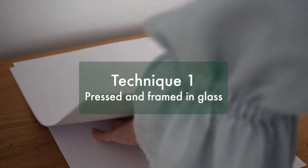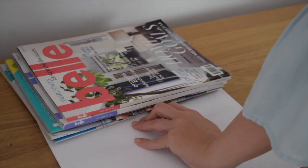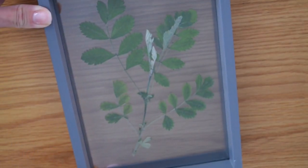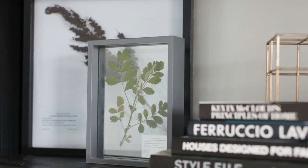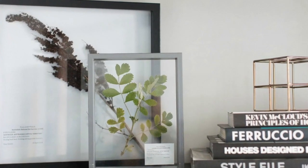Let's kick off with the first approach, which is simply to press and dry out your cutting and then frame it in between two sheets of glass. I didn't have to use any glue to secure it in place because this frame from the reject shop is quite secure, but you may need to use a few spots of glue. Don't forget to add your label.